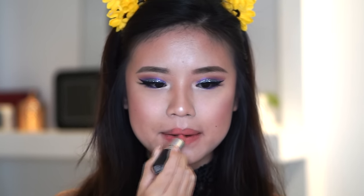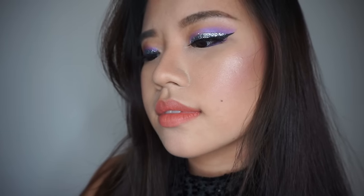Finish up with Kinda Sexy by MAC — this is, I swear, my favorite lipstick of all time. And there you have it; we're done with the look. Thanks for watching, everybody. I post one to two videos every week, so don't forget to subscribe. I love every single one of you, and I'll see you next week. Bye!